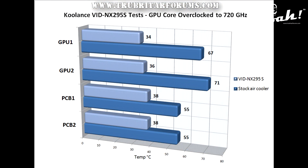Fantastic results coming from the VID-NX295S GPU water block, taking temperatures on the GTX 295 Co-op Edition GPU from 71 degrees C down to 34 degrees C. The Koulant's VID-NX295S is a high quality, precision engineered water block that will greatly assist you in keeping your temperatures under control, even under overclock conditions.